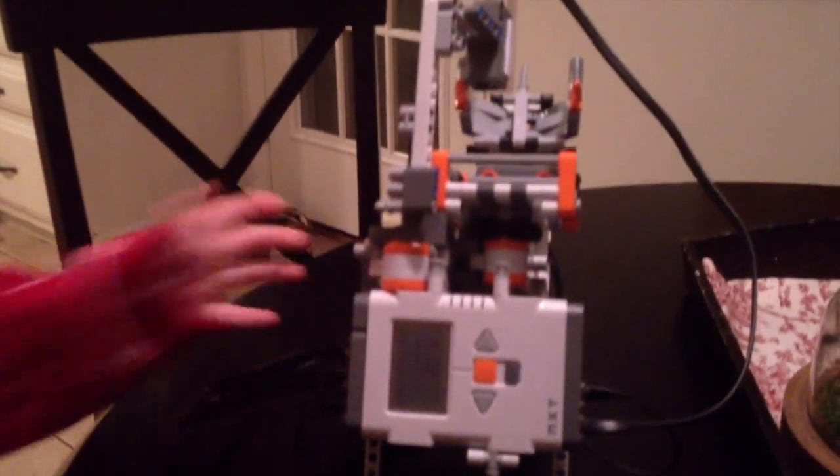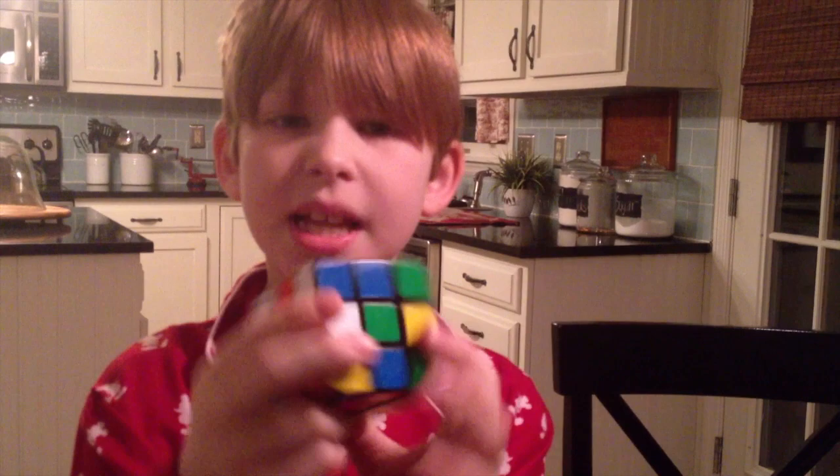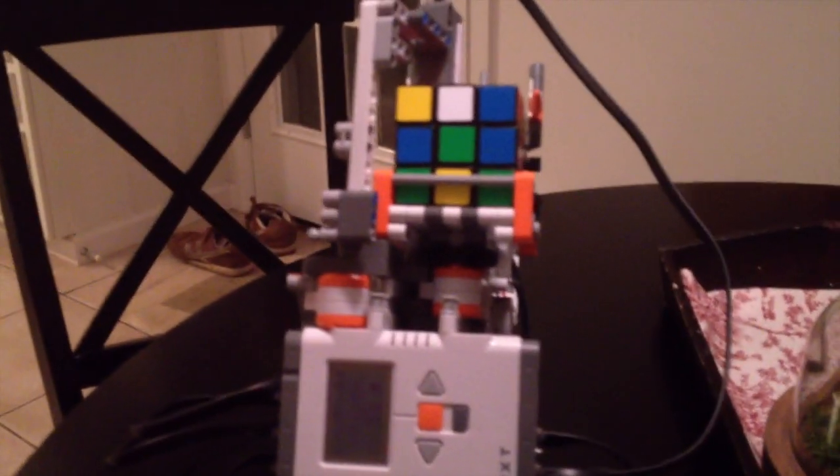Hi, my name is Connor, and me and my dad have spent the whole day working on the Rubik's Cube Solver. I'm going to take this mixed up Rubik's Cube, place it here, and it's going to solve it.